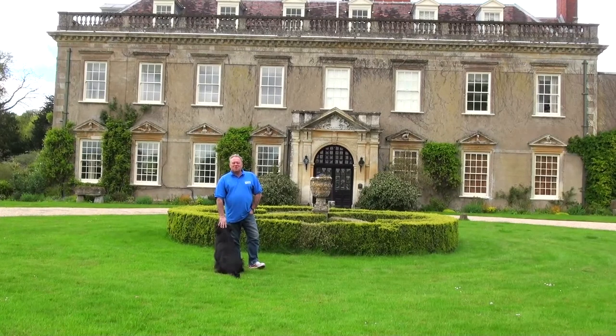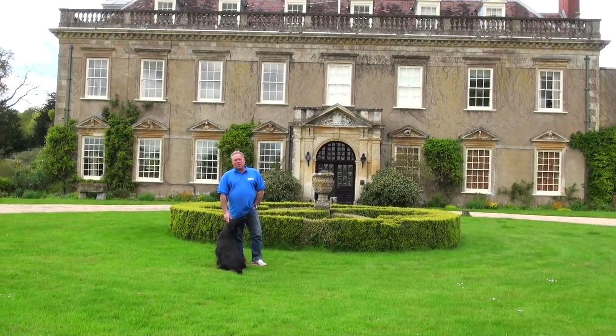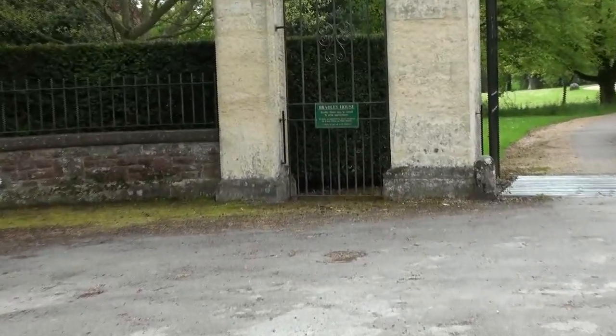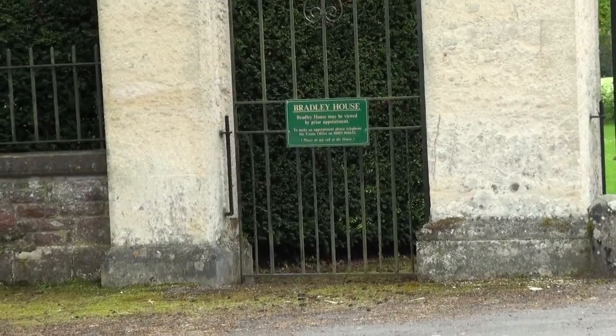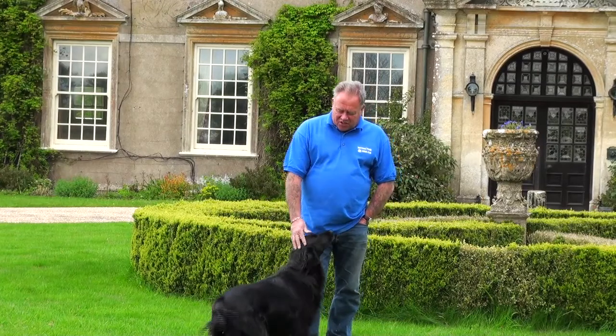Hi, I'm Mike Edwards, the website is diydoctor.org.uk. We are down in Wiltshire at the moment at Bradley House in Maiden Bradley. This house is owned by the Duke of Somerset, who's asked us to come down and have a look at some restoration work.